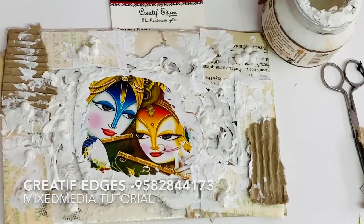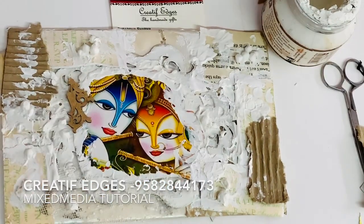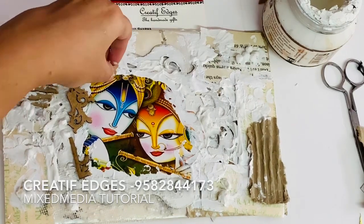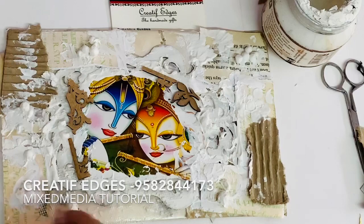As you can see, my edges are a little visible, so I'm trying to cover them with the help of wooden embellishments or MDF embellishments — whichever you have. You can also use beads, stones, or anything you have.